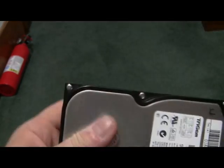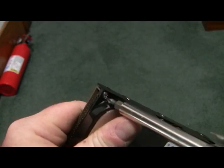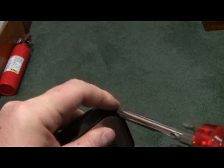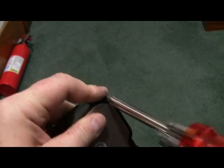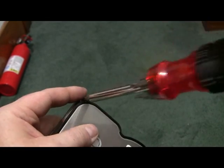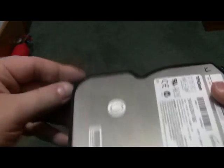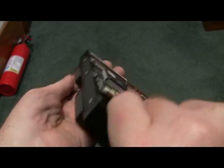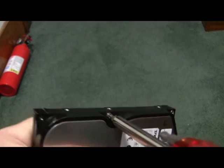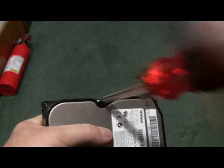Just three screws out. I should have loosened these before I started the video, but what can you do? I'm putting the screws in my pocket so I don't lose them. Trying to do this while watching the camera screen makes it a little awkward. There are four screws. Sorry this is taking a minute.